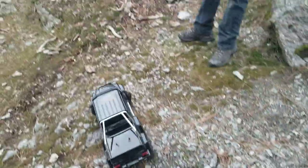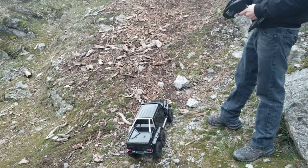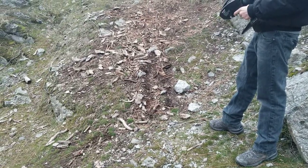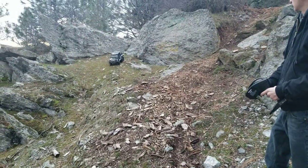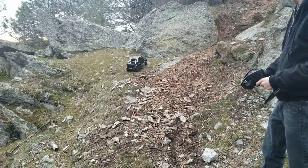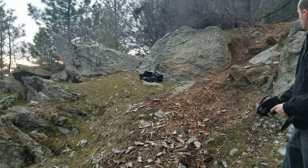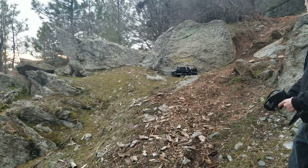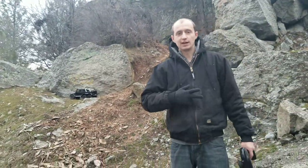I'm going to park this thing over here — switching it to high gear, unlocking the front. I think I slipped the slipper clutch right there in the back. So I'm going to park it right here and end the video right there. Thanks for watching guys — Alex RC Freak out. Peace.